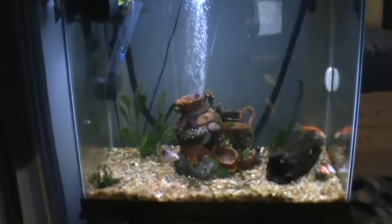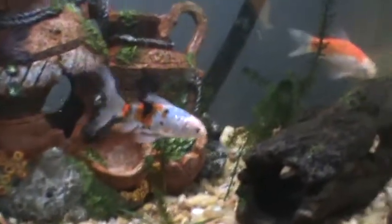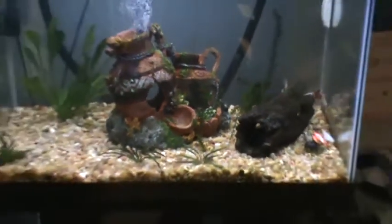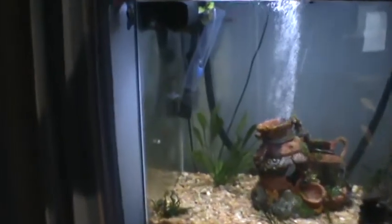I actually had a pretty big die-off of some of the plants down here, so they're kind of sparingly growing right now. But you can see this guy here — he's got a bunch of new shoots, which is pretty good. Hopefully they'll start picking back up in a couple days.